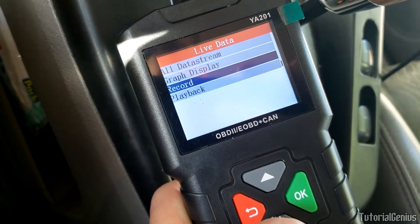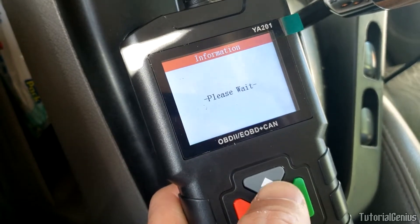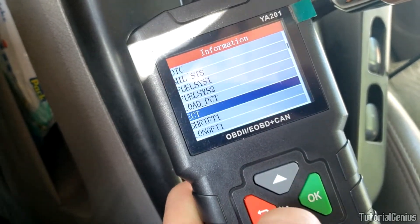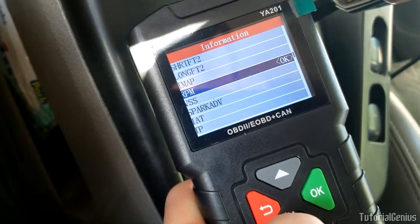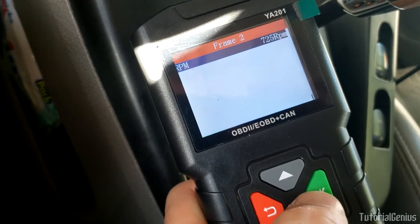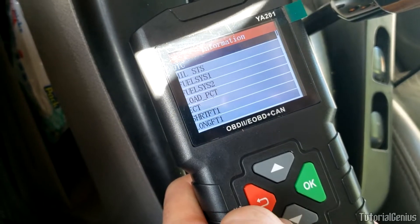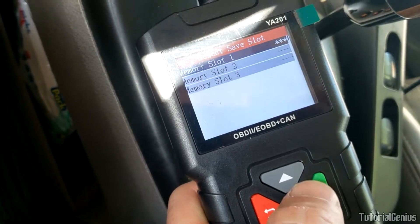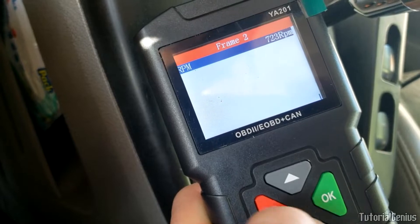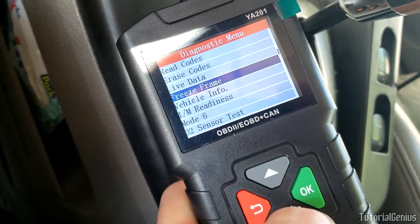You can also record and play back. If you're driving and don't want to look at the screen, record a monitor and play it back when you get home. There are three memory slots. Let's record the RPM - go out on a drive, come back, play it back from the memory slot, and troubleshoot any problems. Record, playback, and freeze frame - pretty cool.